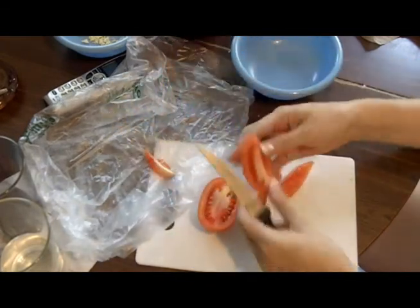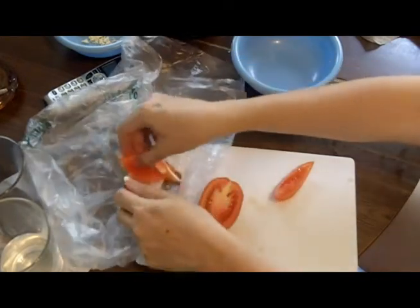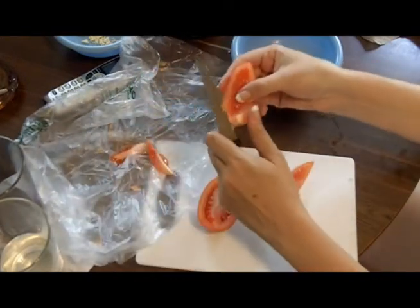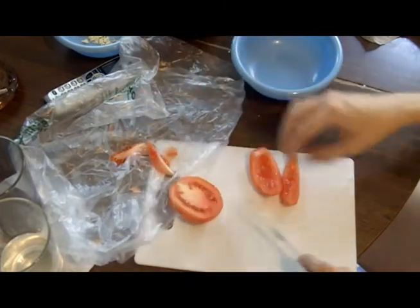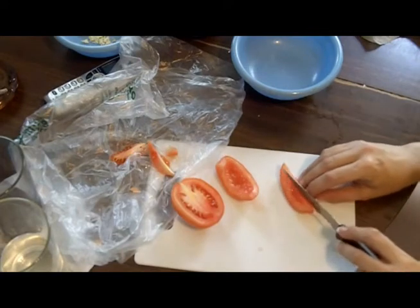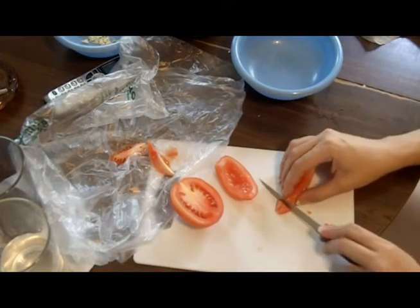Get that inner stuff out, and the little pit there — get rid of that. Then I want to cut these up into nice little tiny pieces and dice it.